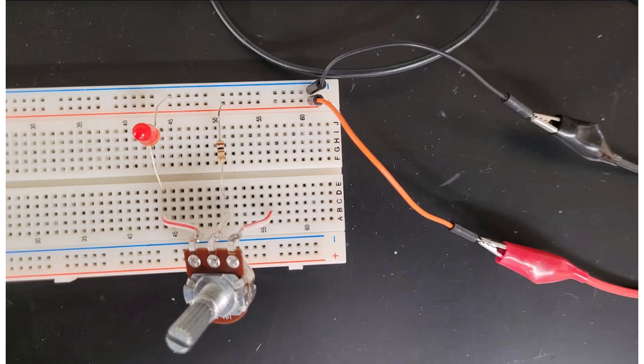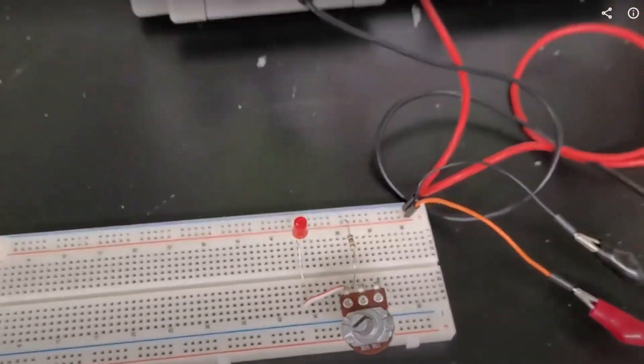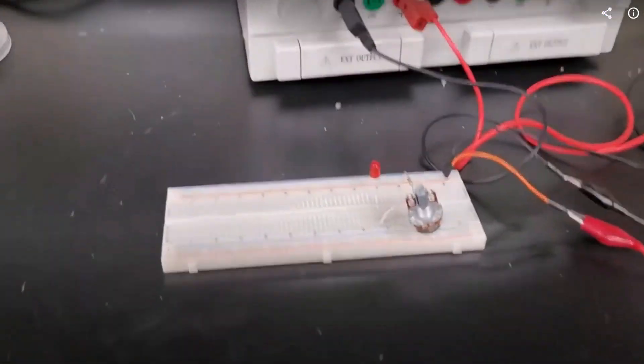We are going to start with the simplest circuit just to train you how to use KiCad. This circuit has a battery, a resistor, a potentiometer or variable resistor, and an LED — all it does is adjust the brightness of the LED. Here's the schematic for that — very simple. The next step is to breadboard it out. Here's the breadboarded circuit, and I'll show you this in operation. Breadboarded circuit with a power supply set to 9 volts.